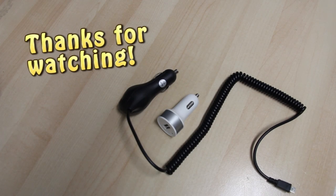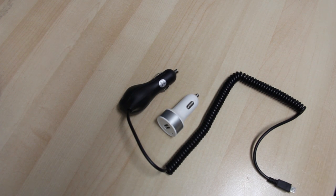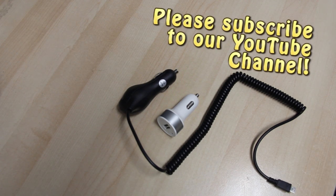Alright Geeks, this concludes our care guide for car chargers. Hope this helps. For more helpful videos like these, subscribe to our YouTube channel by clicking on the red button down here.